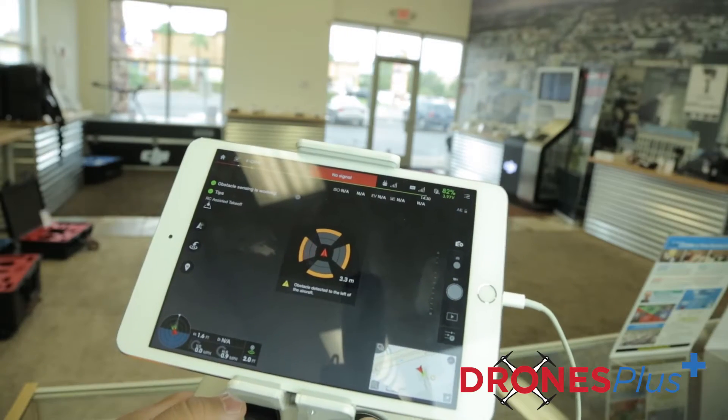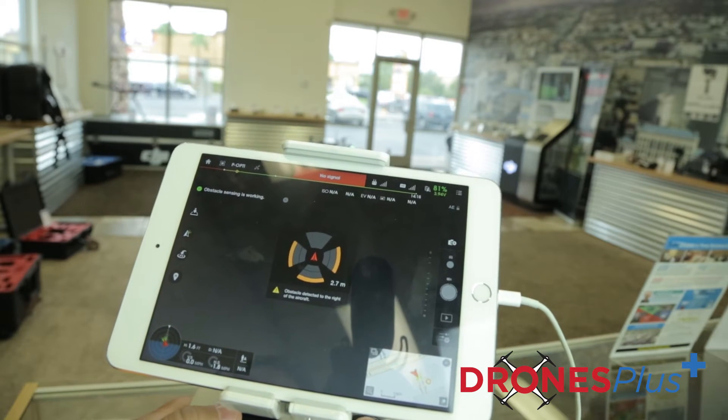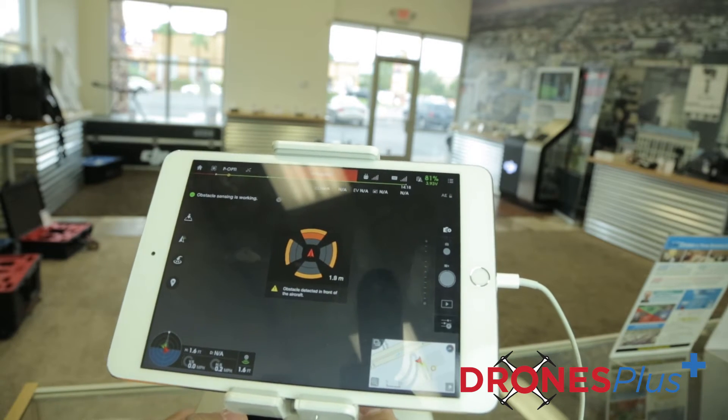Once you install the guidance feature on the Matrice 100, you're going to notice some additional prompts that show up in your DJI Go app. It's going to alert you when the obstacle avoidance system is working correctly. So once an object is detected, you're actually going to get a visual alert in the app that lets you know exactly how far away you are from the object.